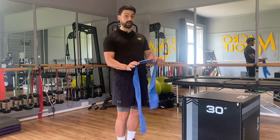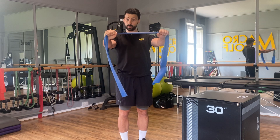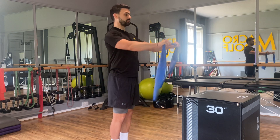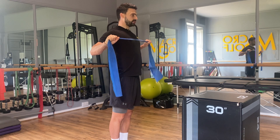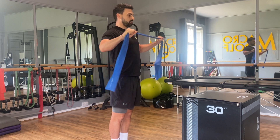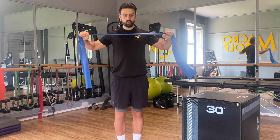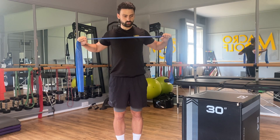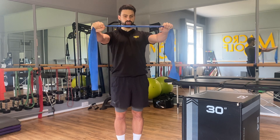We're now going to take this band out ahead of us with the same motion — still pulling the band apart a little bit. The difference now is as we try and pull it apart, we're going to pull it into our chest and squeeze the shoulder blades back and together. Push it out, separate the band as you pull it into the chest, squeezing the band apart, hands apart, squeezing the shoulder blades together.